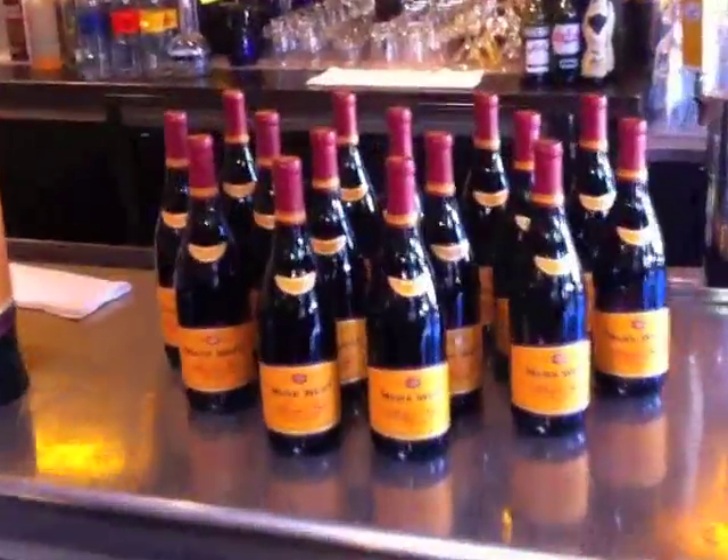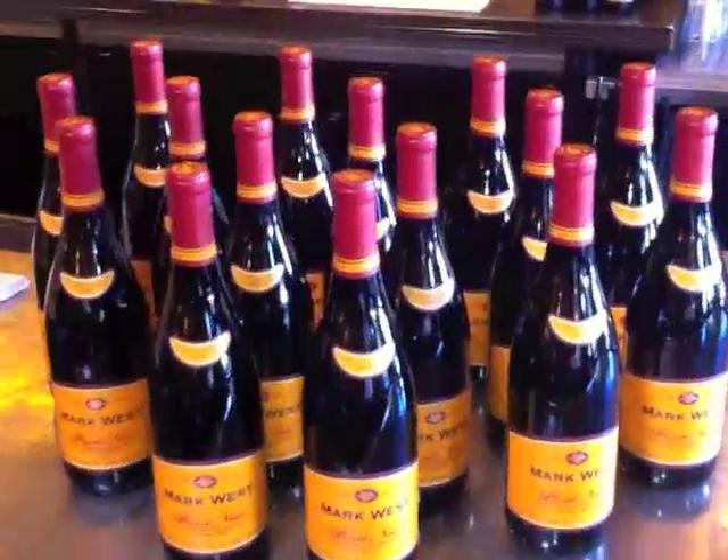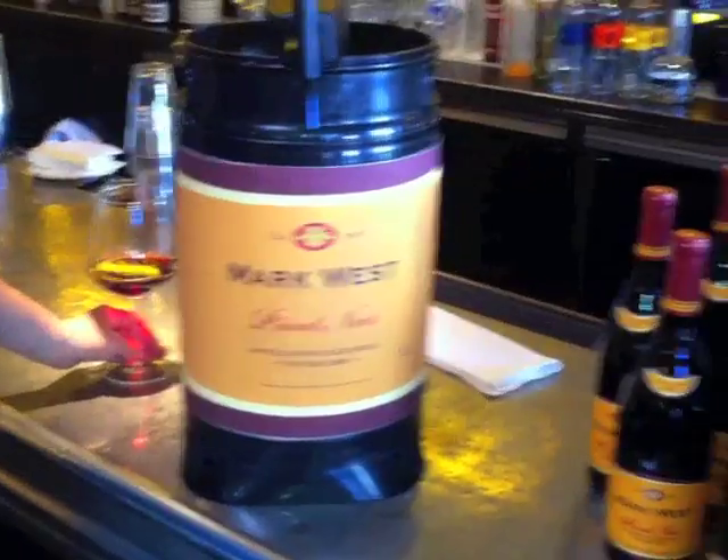This 11-liter mini tank holds the equivalent of 15 bottles of wine that stays fresh for two months with a built-in argon chamber.